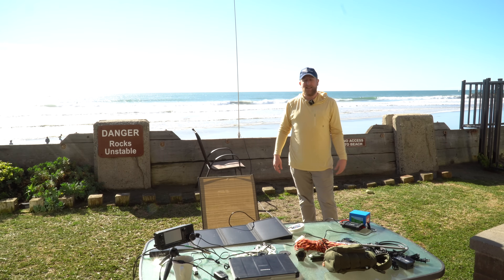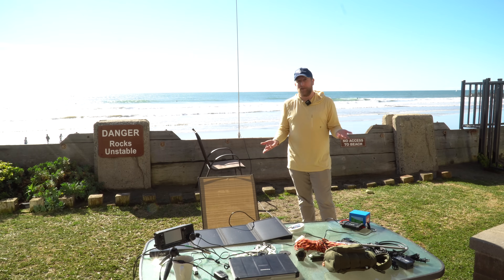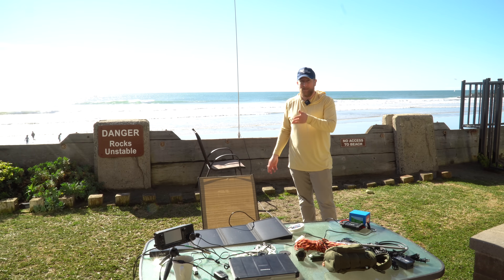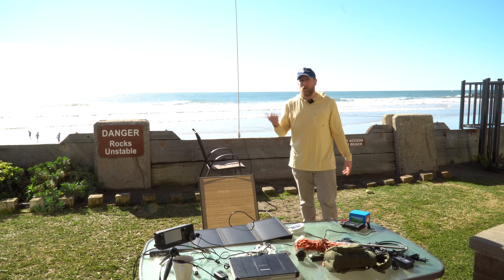Hey everybody, Josh KI6NAZ. I'm coming to you from Oceanside, California. I happen to be out here for Winter Field Day and I set up a portable station running my ICOM 705, a Panasonic Toughbook, and a Wolf River coil.